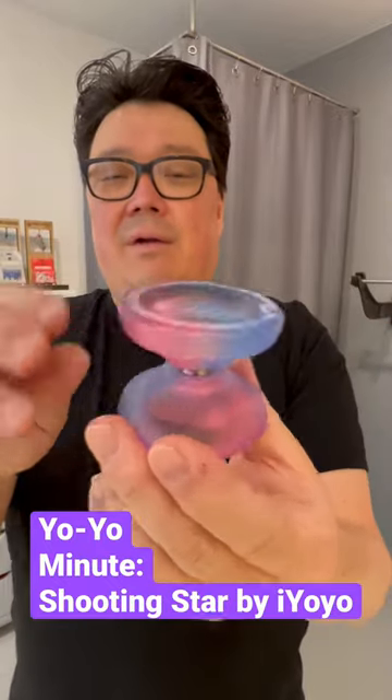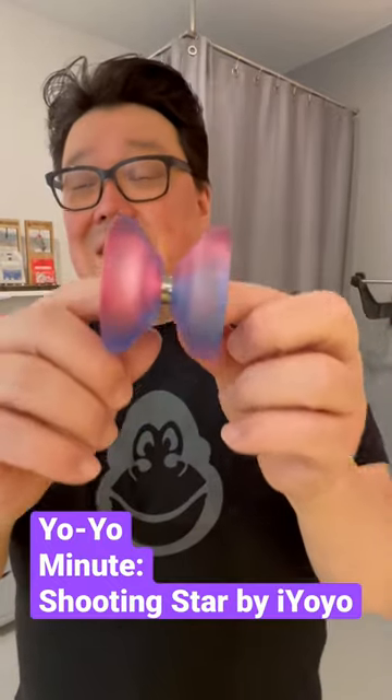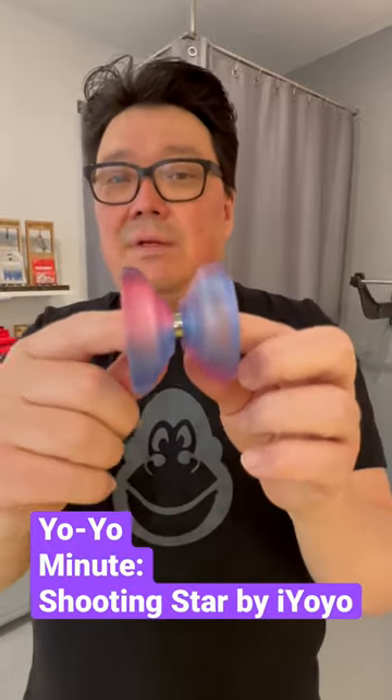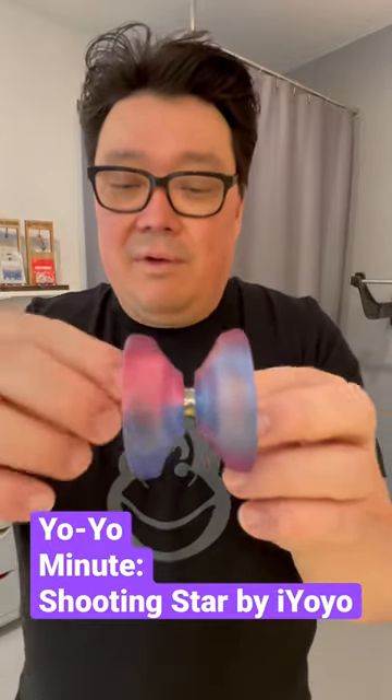What's really great about it is it's made out of machined plastic, so it's not molded — they actually cut it out. So these things tend to be really smooth, especially for a plastic yo-yo, but they just tend to be smooth for a yo-yo in general.